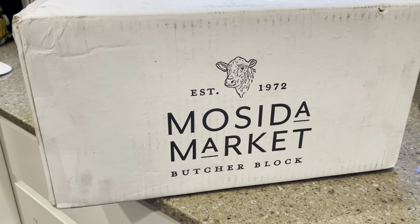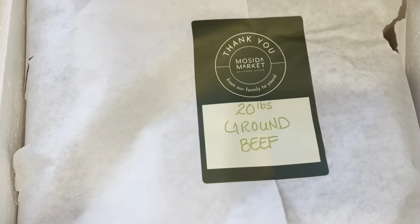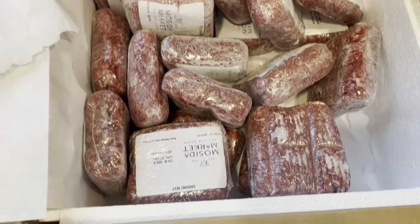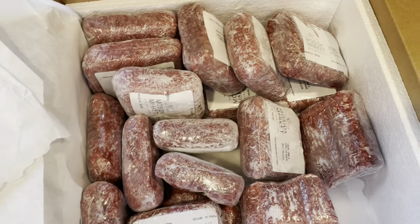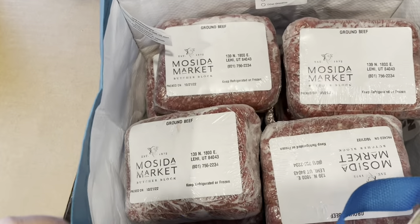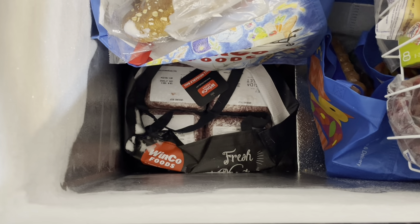Our beef shipment came in while I was doing all of this prepping. Mosita Market is a Utah farm, and I get a 20-pound shipment of ground beef every 90 days. It's a lot of beef for my family — we don't go through that much in 90 days, but it was on a really good promotion when I ordered it. I just pack them up in a reusable grocery bag and put them in the deep freezer, newest ones on the bottom so I'm using the oldest ones first.